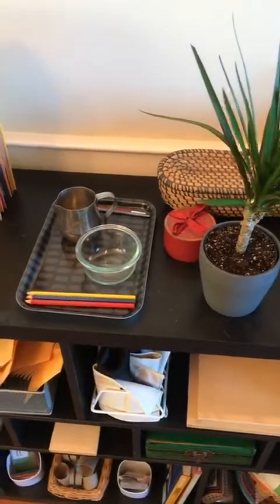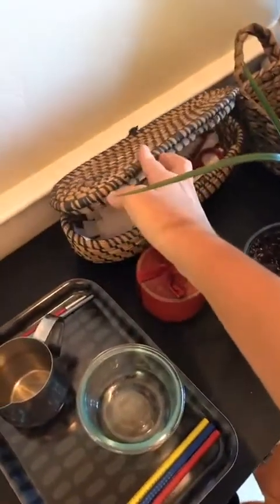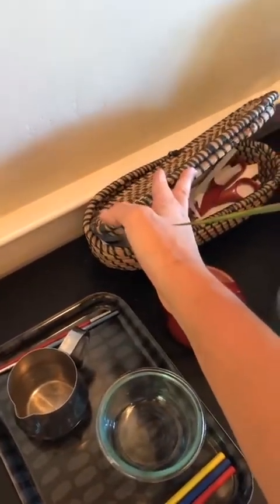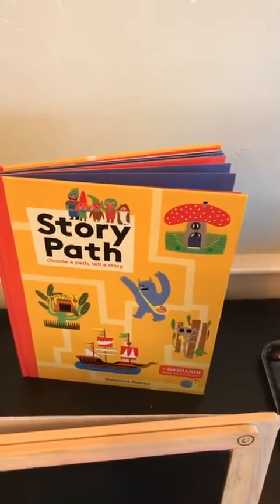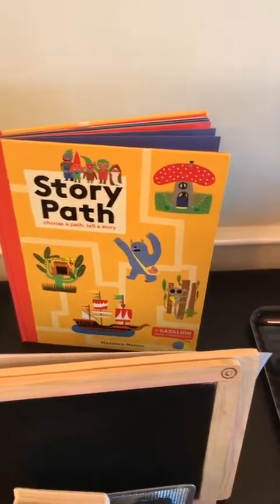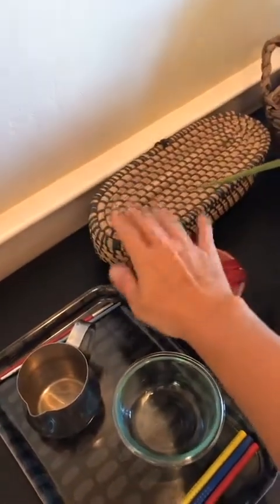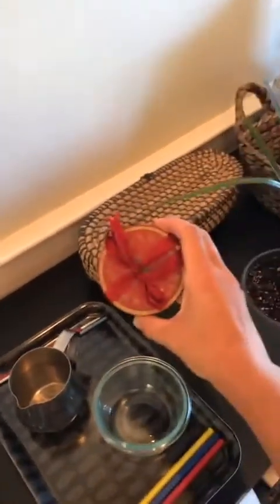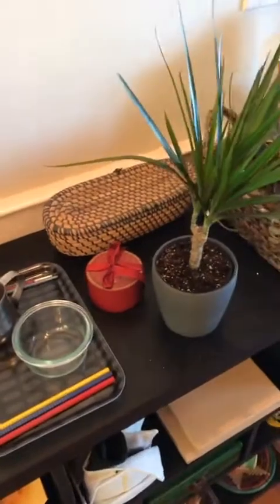I'm running out of battery so I'm going to have to do a part two. The best part about Story Path — coming back to this — is that you can use it with preliterate children all the way up to children who are writing chapter books. It's very versatile. So anyways, this is the little strips for doing sentence analysis and for writing labels for the children. These are the little number strips. I love this little box — it was one of those Chinese New Year little dessert boxes and now it is my number thing.